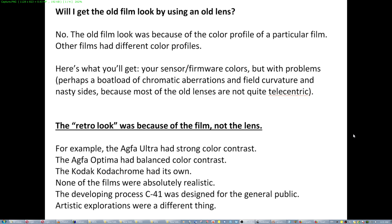They were designed for different needs. For example, the Aqua Optima, the Aqua Ultra — which were my favorite films for a while when I was in Greece.